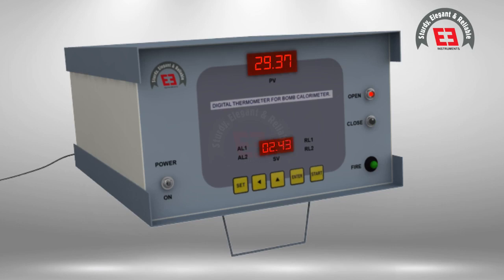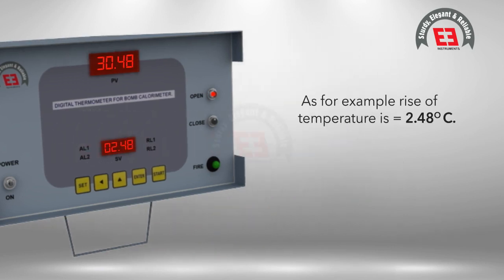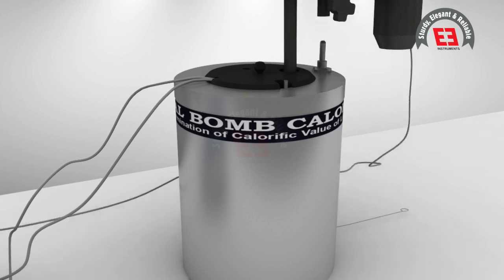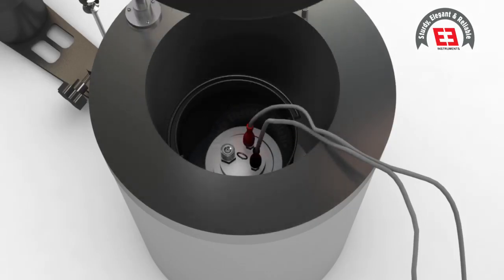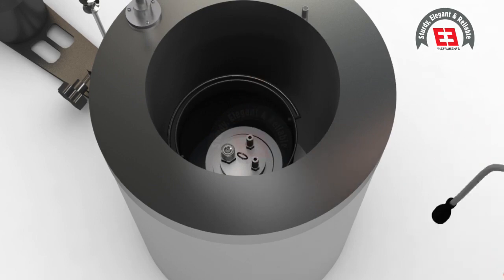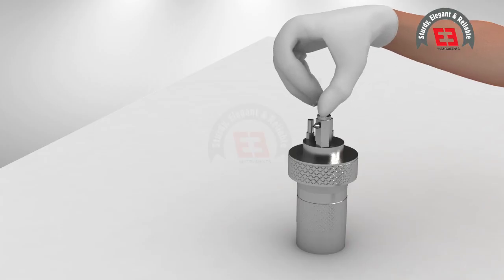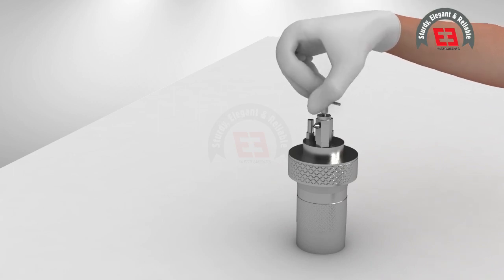Observe the rise of temperature to the maximum value in the lower display. Allow it to stabilize, and as soon as the temperature starts to decrease, note down the maximum rise of temperature. For example, the rise of temperature is 2.48 degrees Celsius. Remove the stirrer motor and sensor from the top of the vessel and also remove the lid.